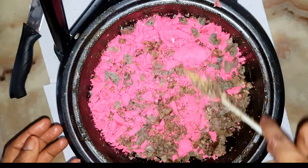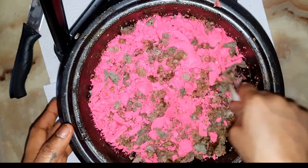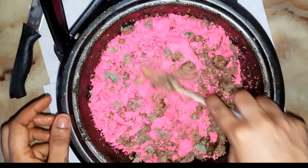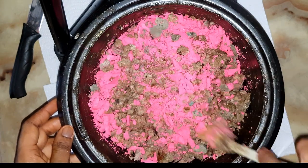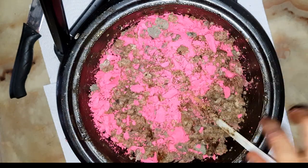Okay, so I have cut our soap into small chunks and now I'm just going to go to my double boiler.